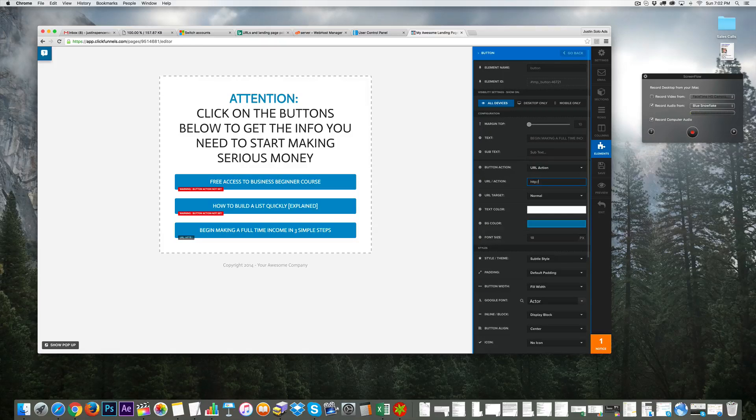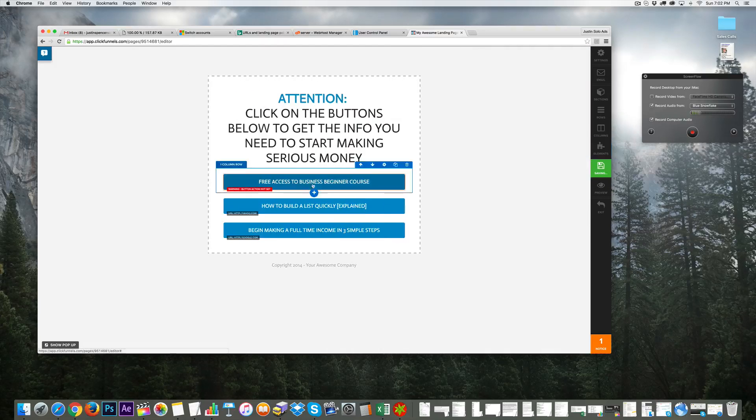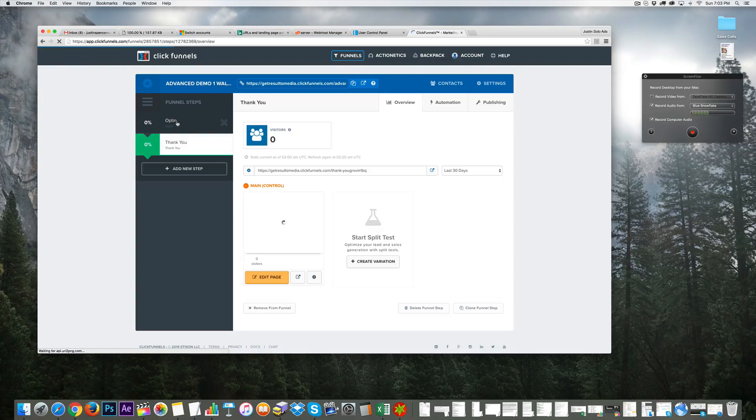For each button's URL action, we'd link to an affiliate offer — for demo purposes I'll use google.com, youtube.com, or yahoo.com. Make sure to set each button to open in a new tab so they don't leave your page completely. Save the settings for each button. Once done, click exit and now we have a full funnel.